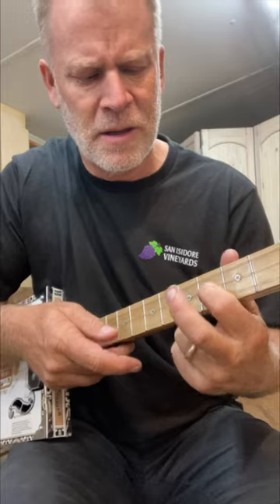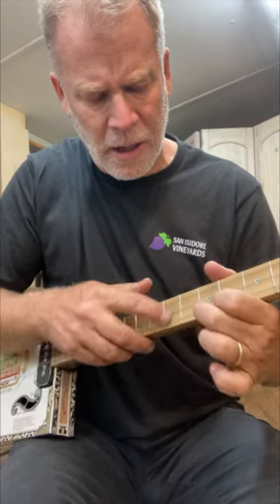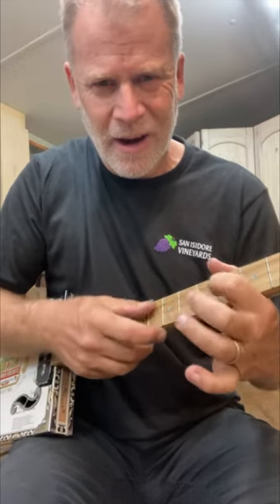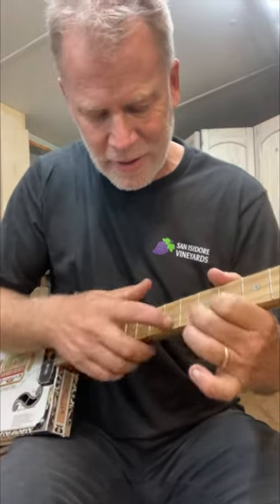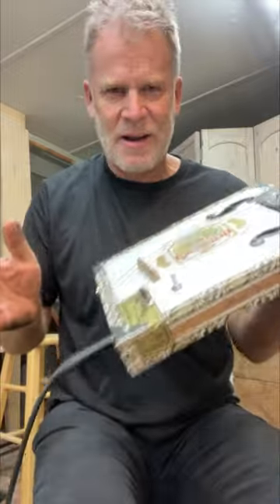So these are going to go back and forth, and then these two are going to go back and forth. And you can, of course, move these around. Isn't that fun?